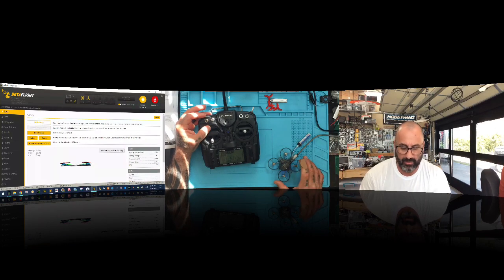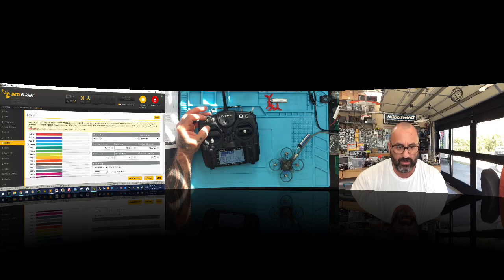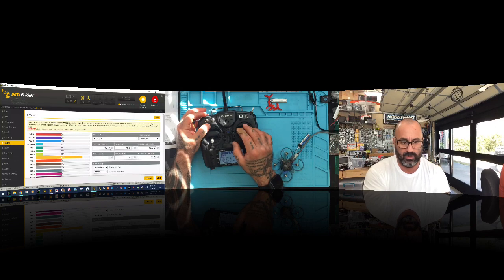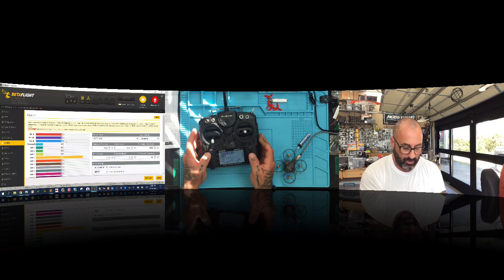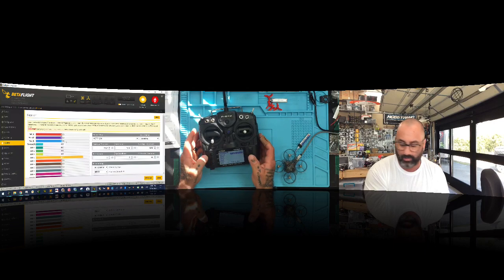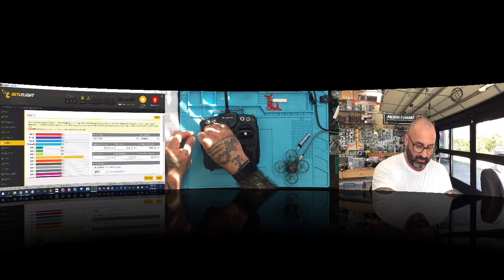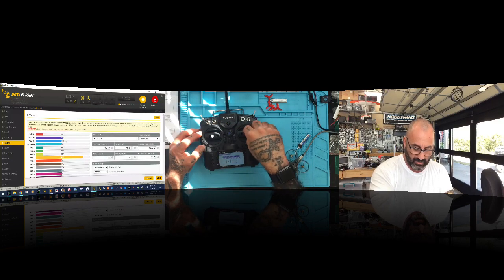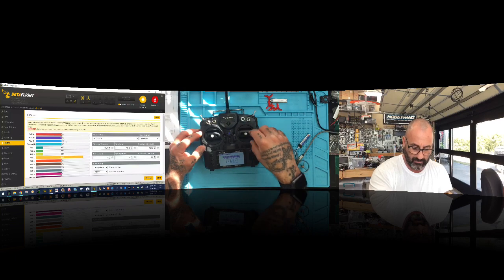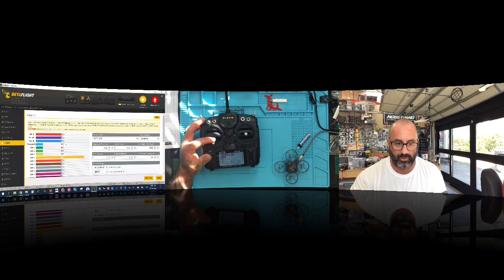Now with the quad connected, make sure orientation is right — this is the front — and everything moves like it's supposed to. Our orientation is good. Going to receiver, our yaw is at 1496 and it needs to be at 1500. We'll run the calibration again: hold menu, click page until you see calibration, put everything in center, hit enter to start, then move sticks to maximum in all directions.